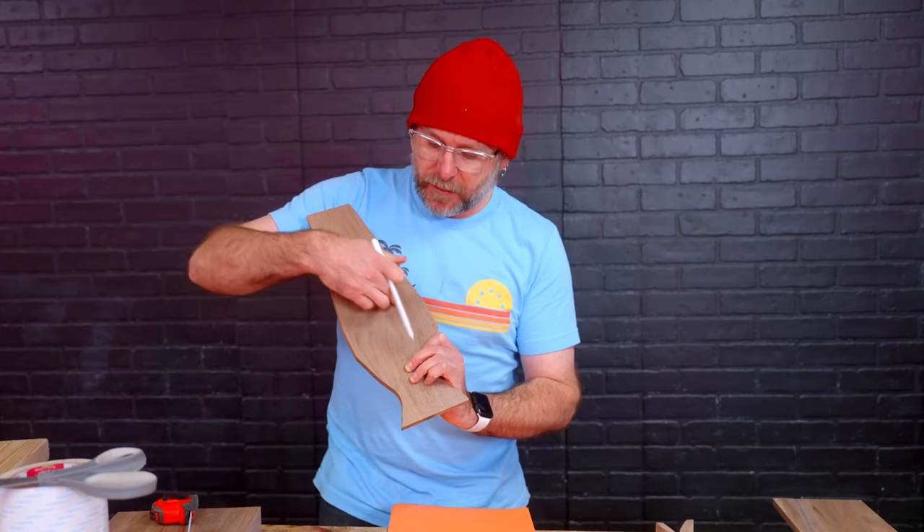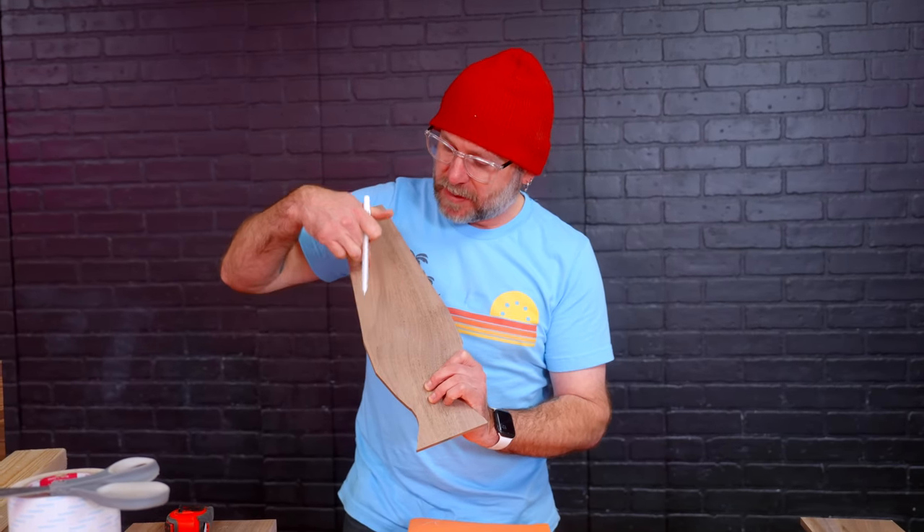It's like the paddle my principal used to use on us kids — you would never see that anymore. I'm going to cut a little teardrop so the belly of the lamp can stick out.